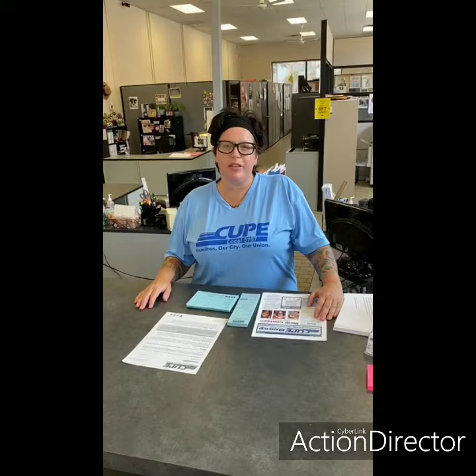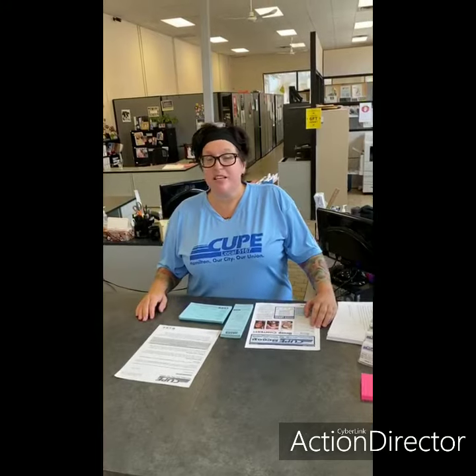Hi everybody, my name is Jody Koval and I'm the Executive Administrator for CUPE Local 5167. I hope you're all doing well and managing COVID times. It's been a long few months.